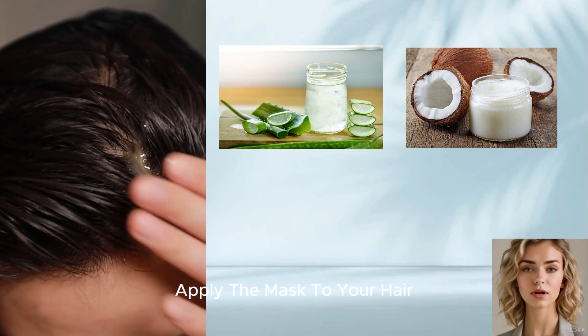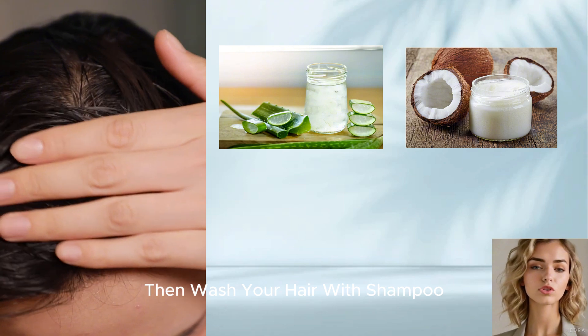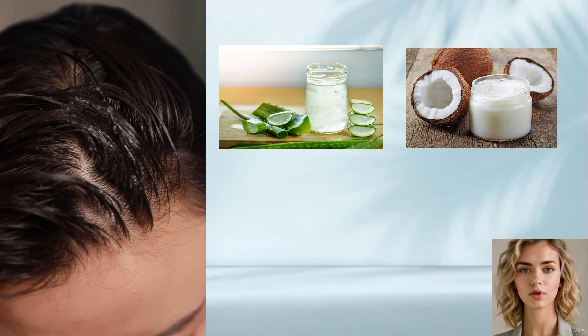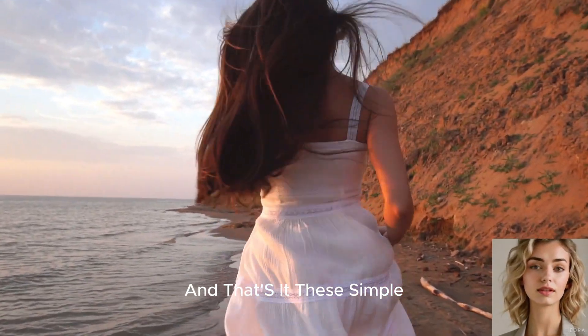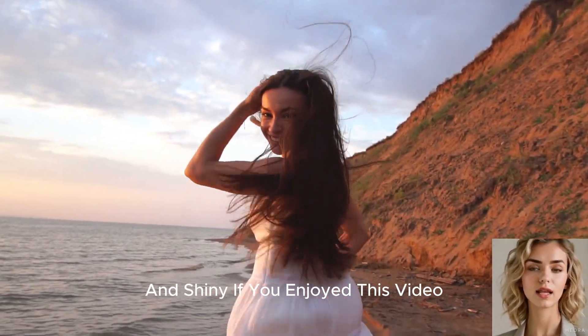Apply the mask to your hair and leave it on for 30 minutes, then wash your hair with shampoo. And that's it! These simple and natural hair masks will keep your hair healthy and shiny.